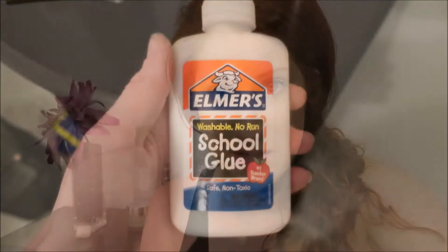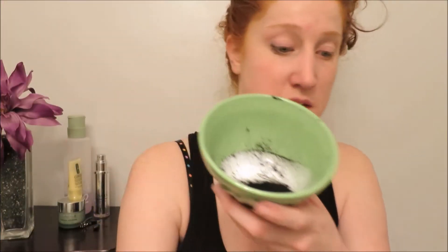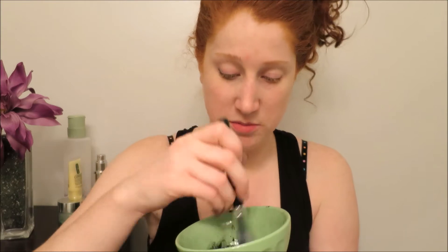I'm going to go ahead and wash my face and get all my makeup off, then prep for the mask using Elmer's School glue and activated charcoal — four tablets and glue. We're going to mix it together.